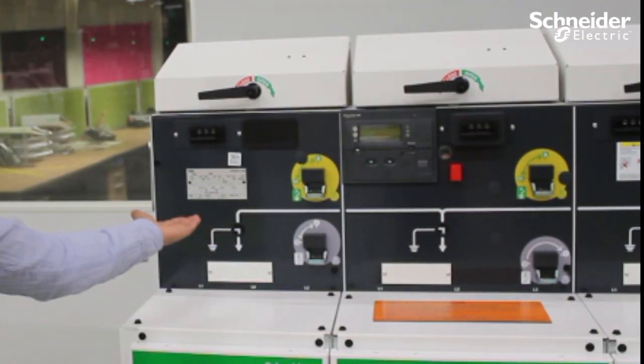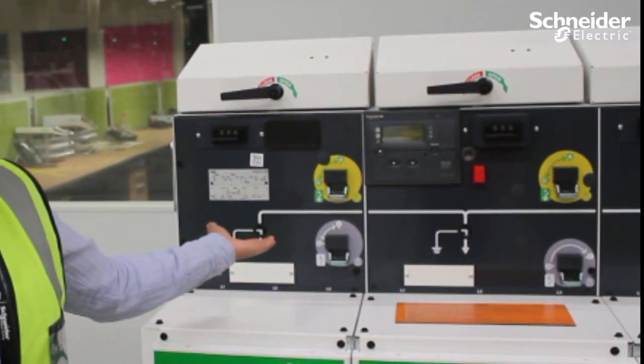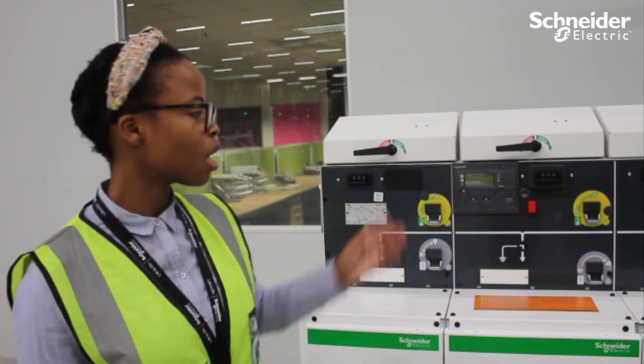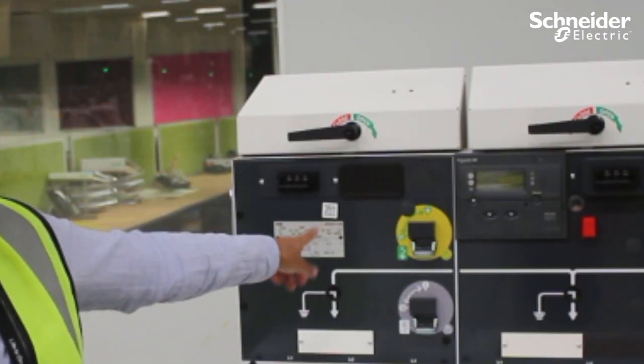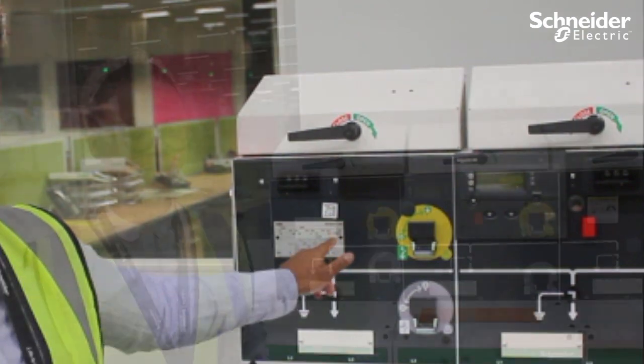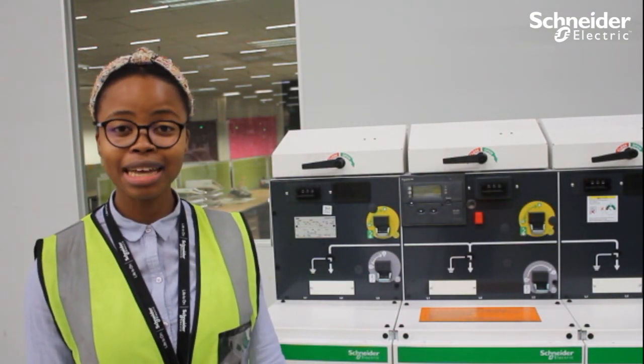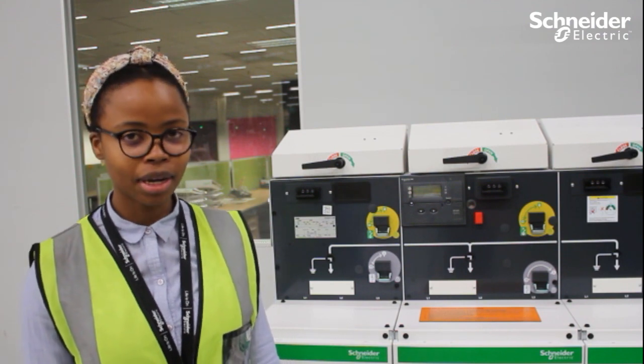The nameplate shows the technical characteristics of the actual unit. Plus, you are able to view more information and documentation about the unit when you scan through your phone on this QR code. The labels are for ease identification of the substation, your feeder, or your incomer.